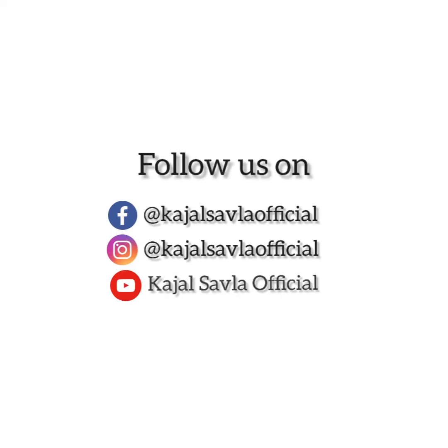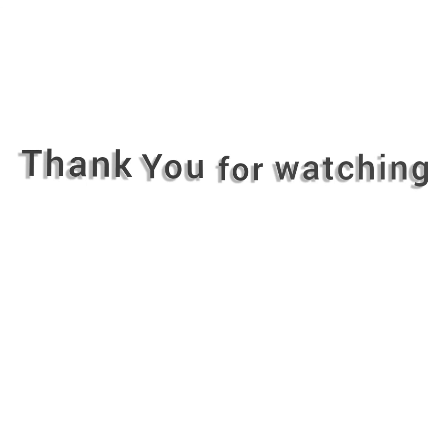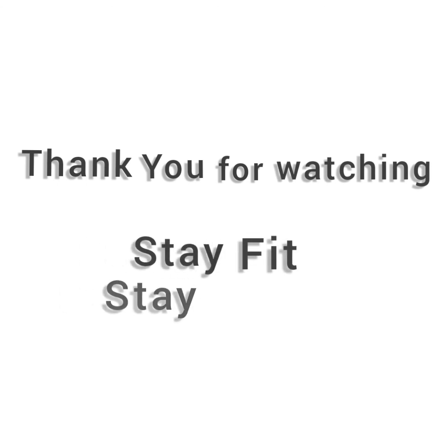Don't forget to follow us on various social media platforms as displayed or mentioned below. Thank you for watching. Stay fit. Stay healthy.